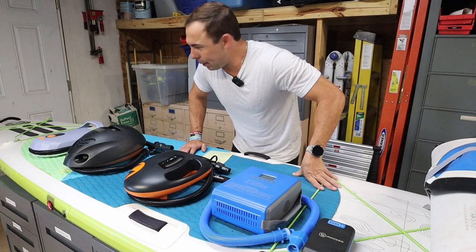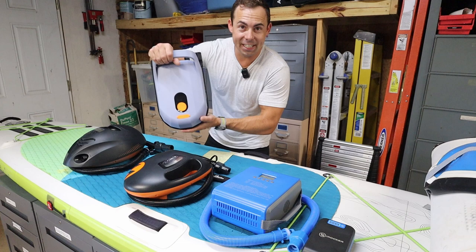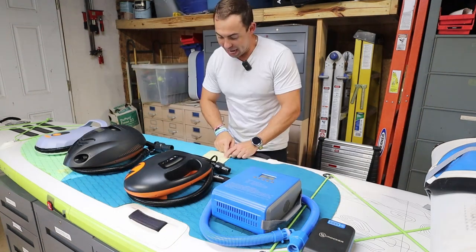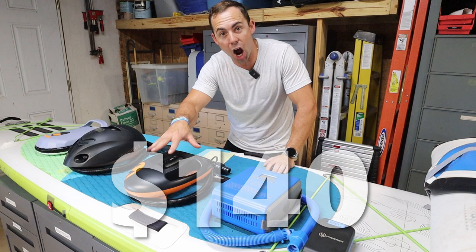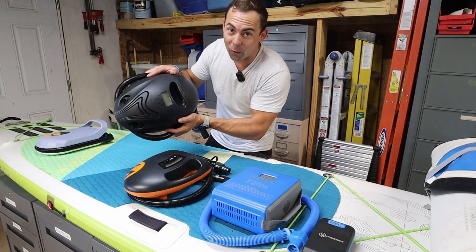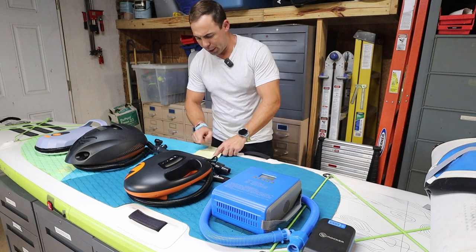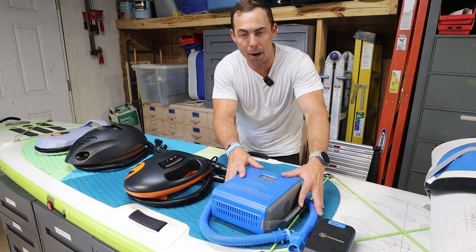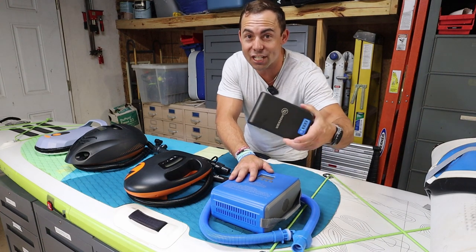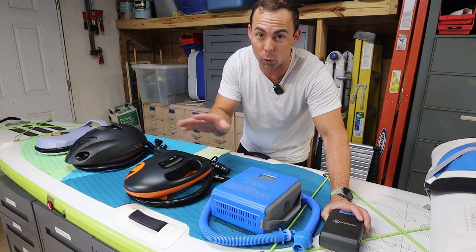First let's talk price. First up is the Airbank D6 Pro at $169. The Outdoor Master Shark is $140 currently. The Outdoor Master Whale is $240. The iRocker pump — if you just get the pump it is $97, and if you get the pump and the separate battery it is $172, as of the recording of this video.